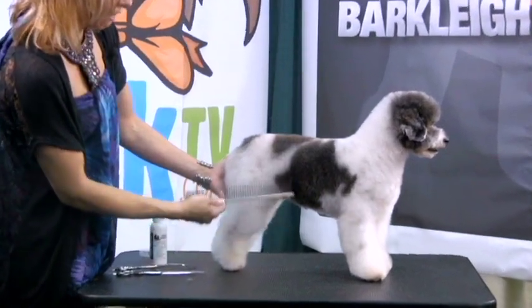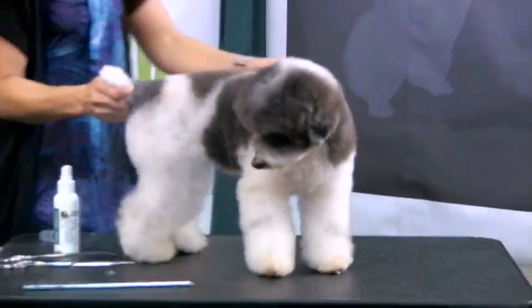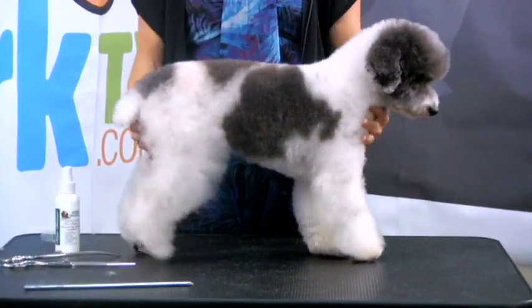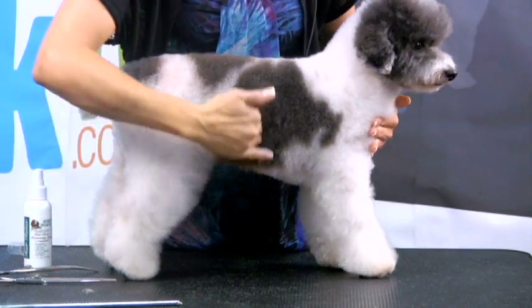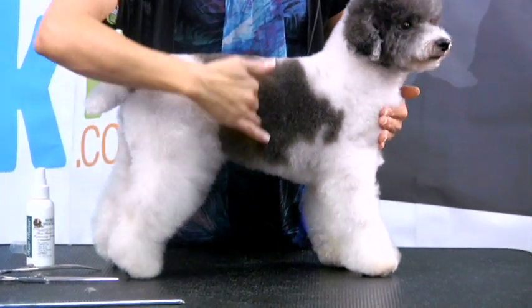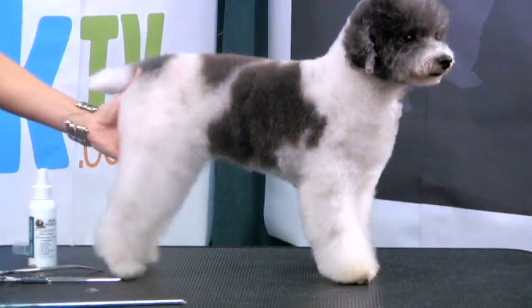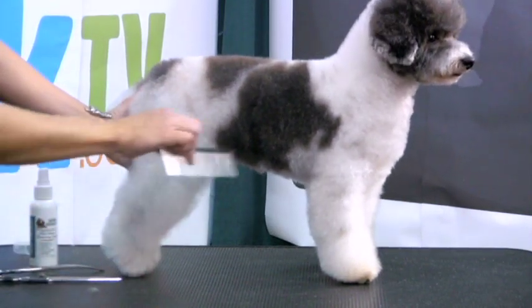The trick to doing that and having a nice clean tuck-up — first things you need to do are find the front of the dog, which would be here, and then the back of the dog, which is here, and then find your center line, which would be right about there. So we're going to kind of mark that line with our fingers or your comb or whichever you choose.